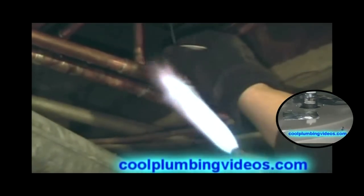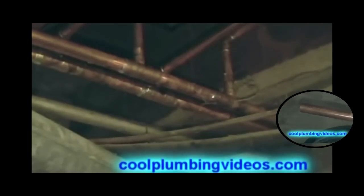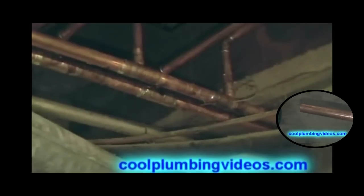You notice I use a little extra flux when I get the fittings that I'm not sure about at times. I just put a little more flux on it just to make sure that it's adhesin.